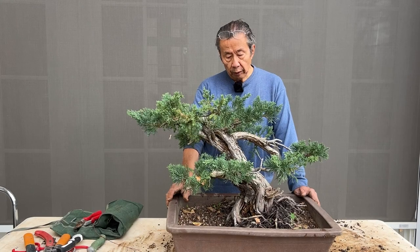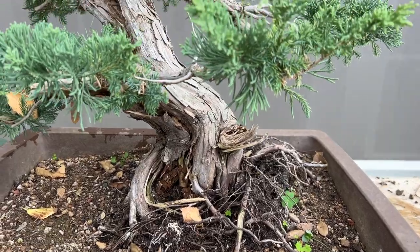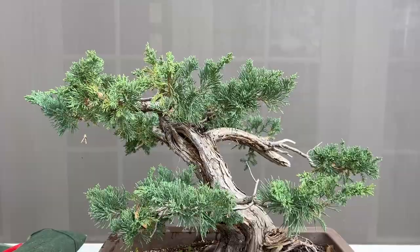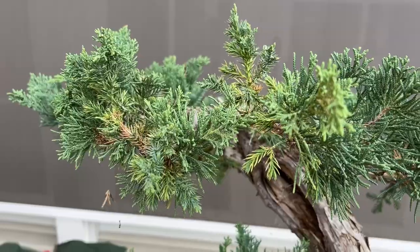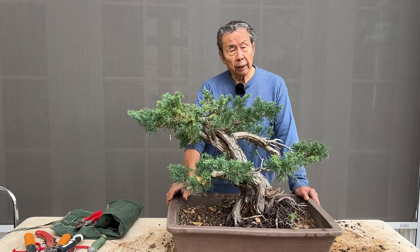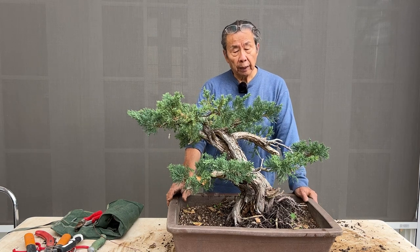Hi, I'm Milton Chang of Bonsai Alum. I will work on this huge prostrata juniper, which I bought from Hiro Sakioka about 25 years ago. Hiro took a bonsai class with me about 1972, and he wound up quitting the bonsai class because he has a very large wholesale nursery under the power line in Huntington Beach, California.